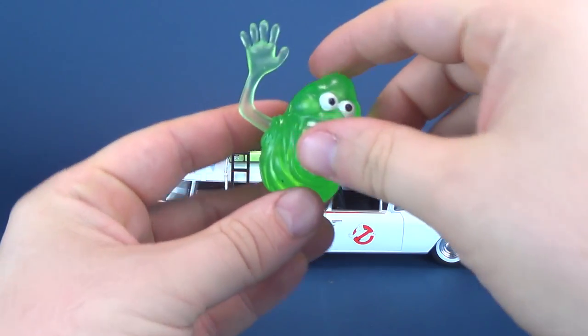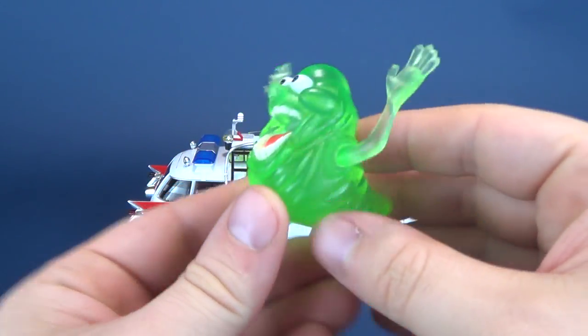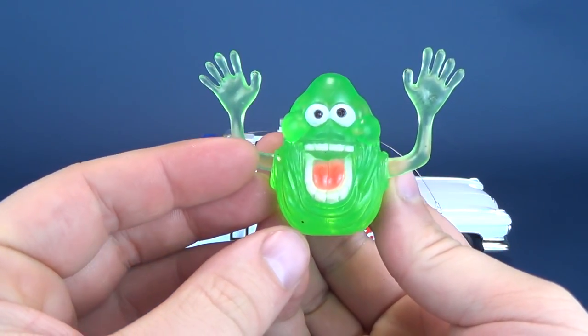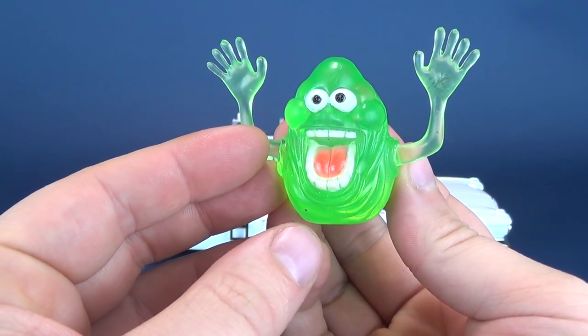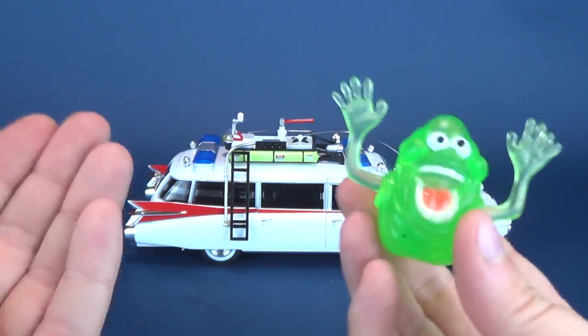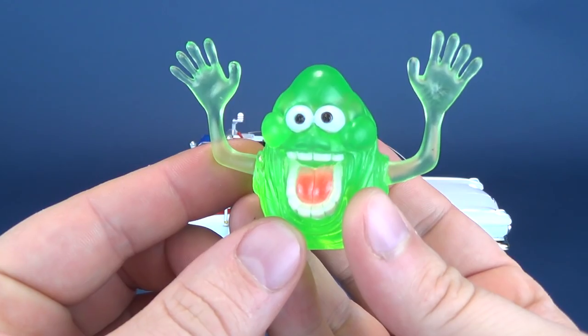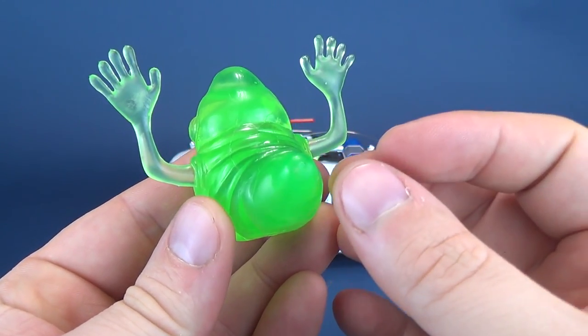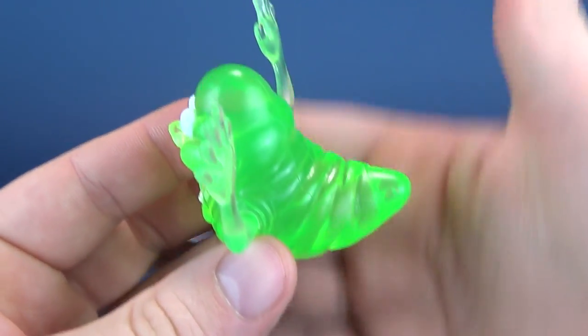The Ecto-1 does come with one accessory, and that being a little Slimer. I will admit the Slimer isn't the greatest — it sort of looks like something you would have gone to a souvenir shop at like Niagara Falls and picked up for yourself. It doesn't really look all that great as Slimer, but it's probably never going to be something I'm going to display with the vehicle anyway. To its credit, though, it is made of a translucent plastic.